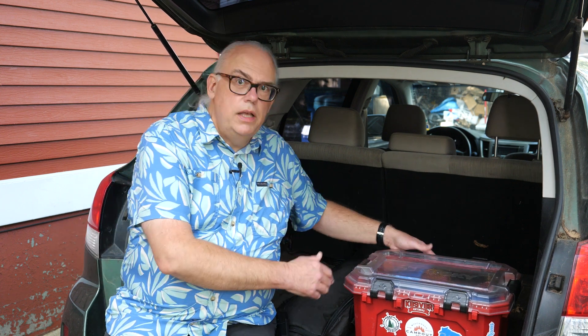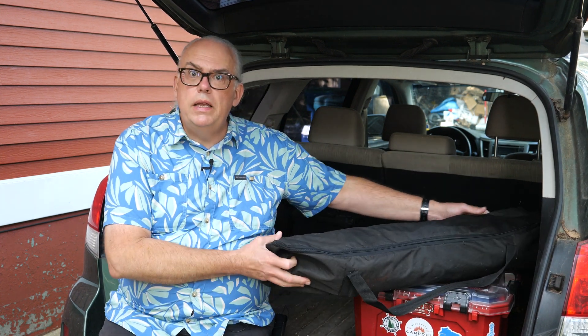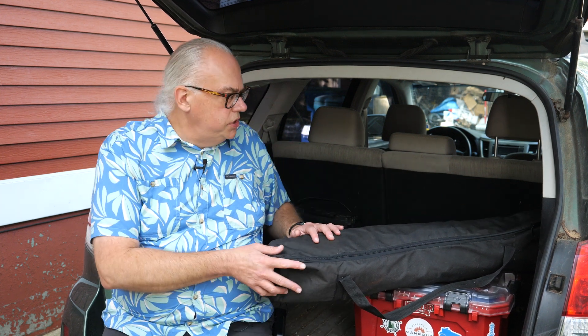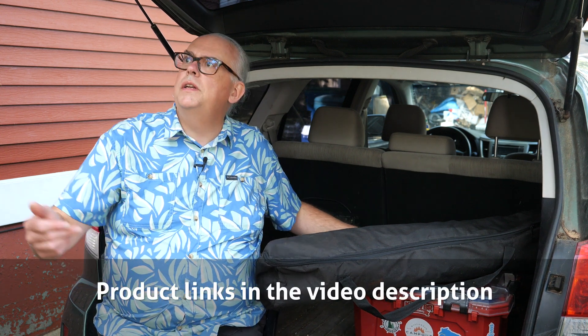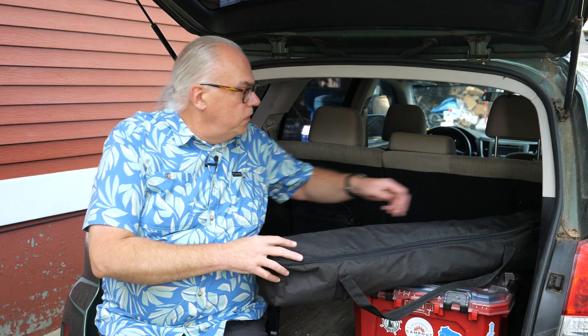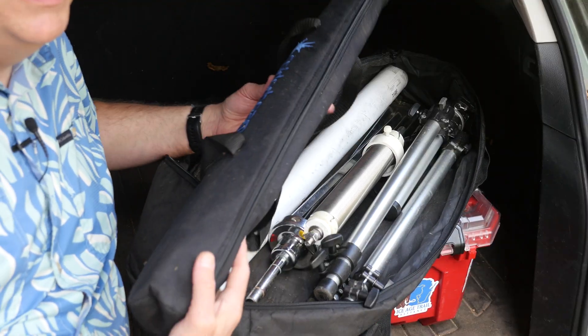My portable antenna kit has two pieces. First is the box with the antennas in it, and then I also have a larger bag — this is a light stand bag, just an inexpensive photographic light stand bag — where I keep the other things that definitely aren't going to fit in the box. Let's go into the bag first and see what those essentials are.